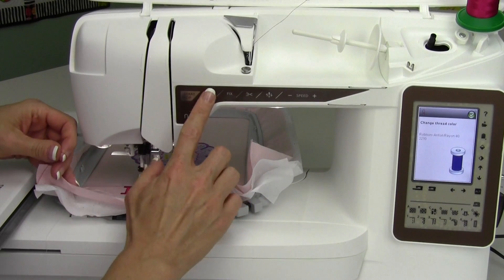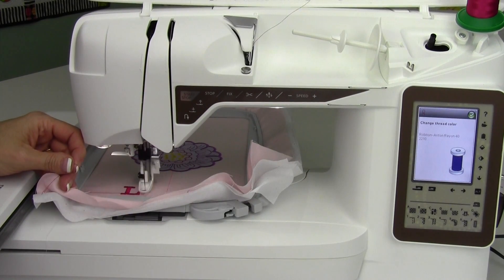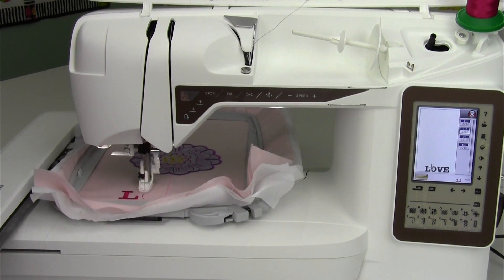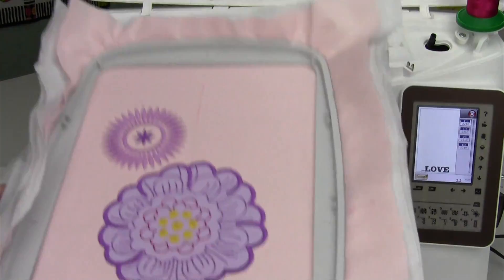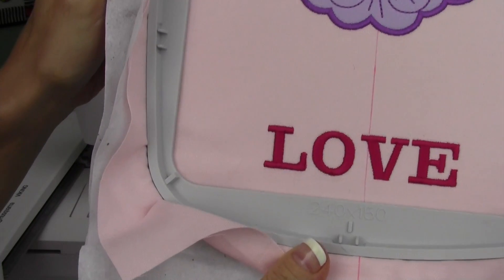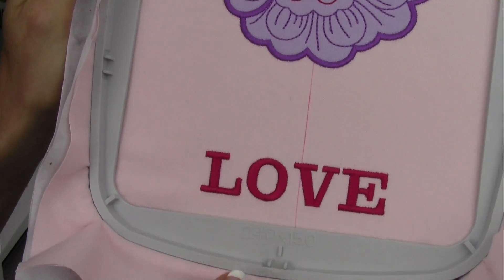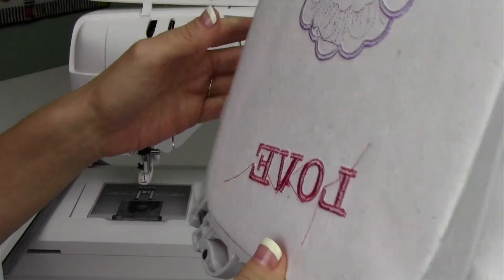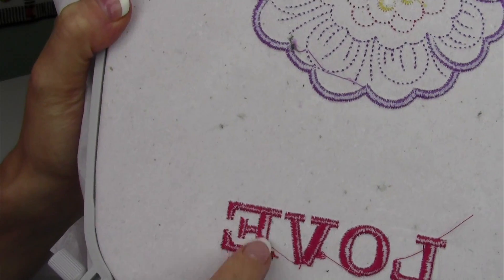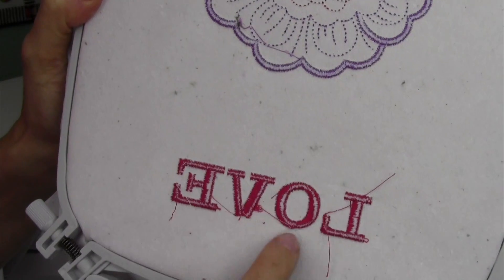Let's go ahead and stitch out the rest of the design and we'll compare it to see if you can tell where we stitched it twice. Now that we're done with the L, I'm going to take the stop button off and push the start stop button — that way it will stitch the last three letters without any stops in between. Look, you can barely even tell that we stitched that L two times because it looks just as even as the rest of the word. Let's see what it looks like on the back side — we have the tension pulling to the back side, with a little bobbin thread showing in between our letters.